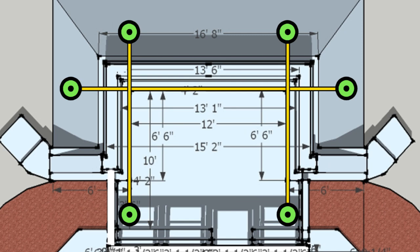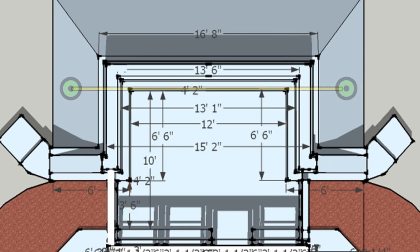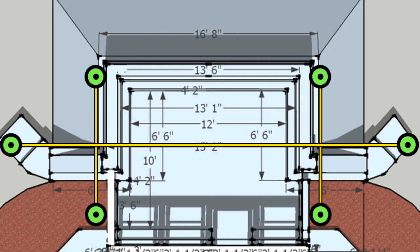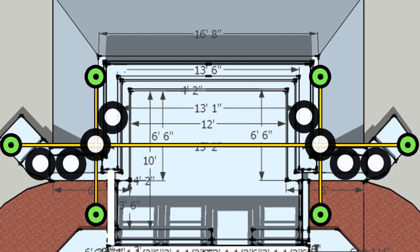Next, we need to define our east and west wing walls. Just like with the north, east, and west walls, we pull another string line beyond the outside dimension of our building to define the outside line of our tire wing walls. We then pull another line to define the outside line of our east and west walls. This gives us the crossing we need to layout our tire wall turns.